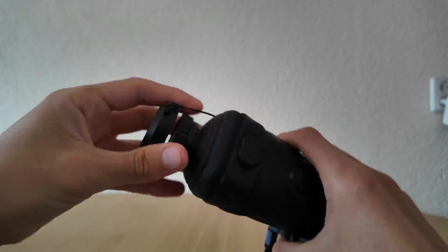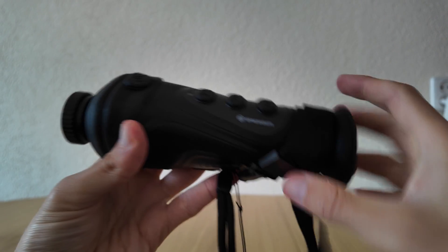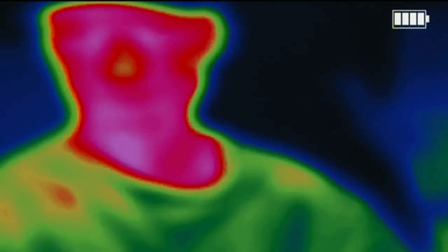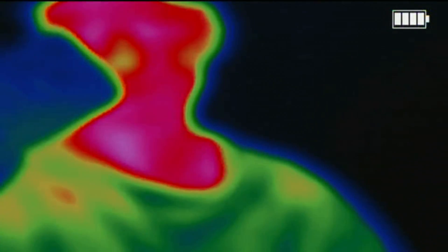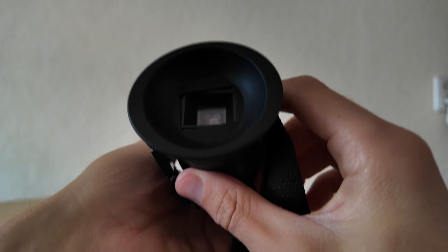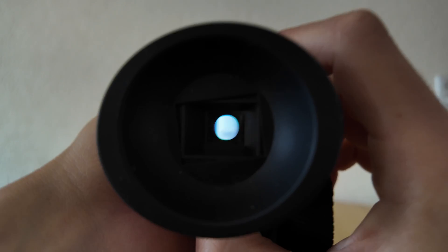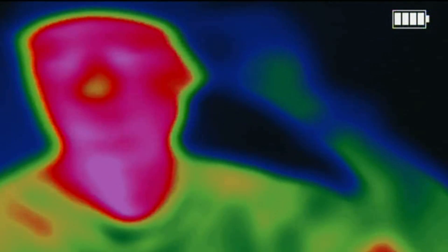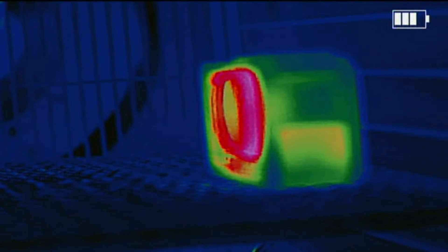Finally, I also tested a thermal vision device from Bresser. It's not a camera in the traditional sense — it doesn't record light, but heat. You can't get cinematic footage from it, but it's a powerful tool for locating living beings or heat sources in total darkness. I actually used this device while searching for a lost dog in the mountains at night, and it instantly showed warm shapes even through fog and bushes. It's not made for artistic shots, but for rescue or security it's perfect.